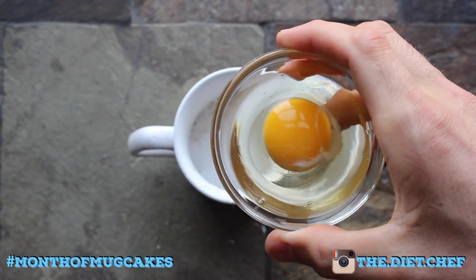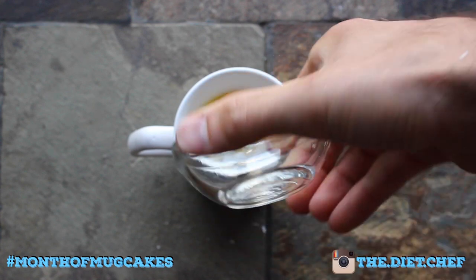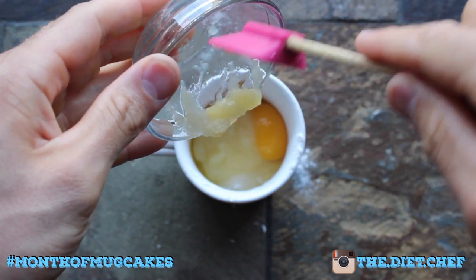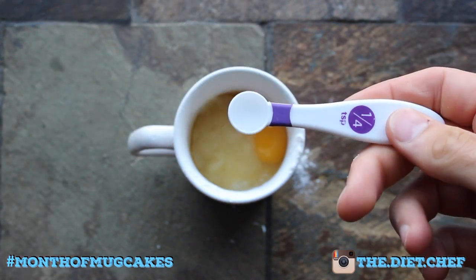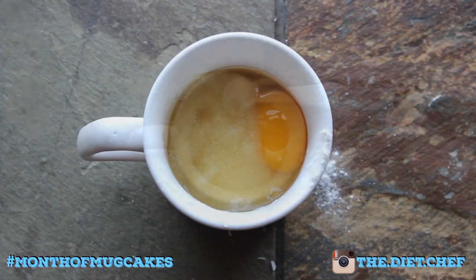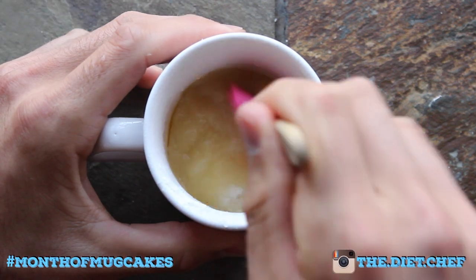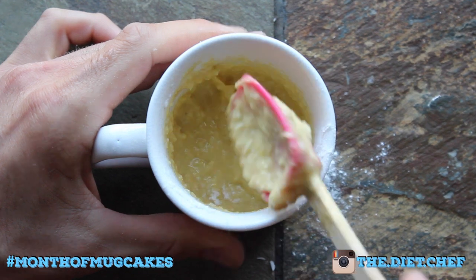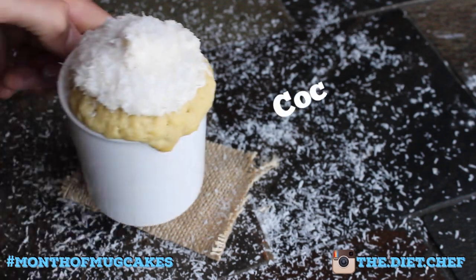Now for the liquid ingredients. Let's start with one whole egg. Now add a tablespoon or 20 grams of unsweetened applesauce and a quarter teaspoon of coconut flavor. Now all you have to do is mix this cake of the coconut gods until well combined and microwave for about a minute. Coco-nummy.